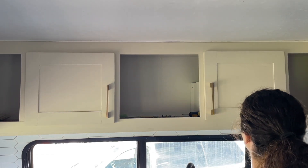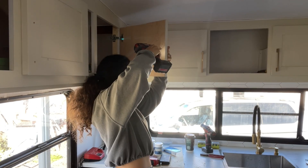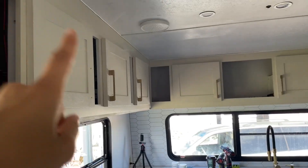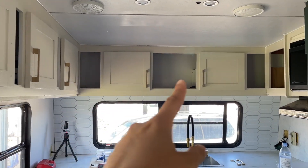How does that look? Wonderful. I ran out of long screws to put into that one so I have to get more, but these look nice.